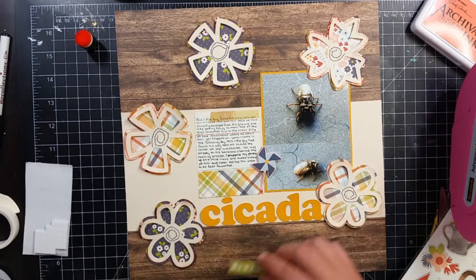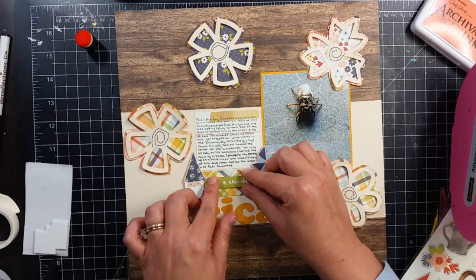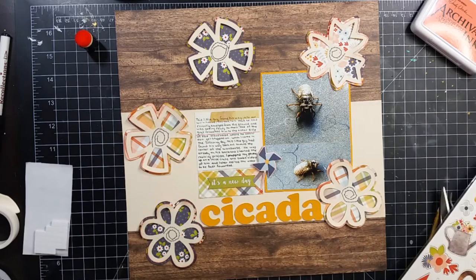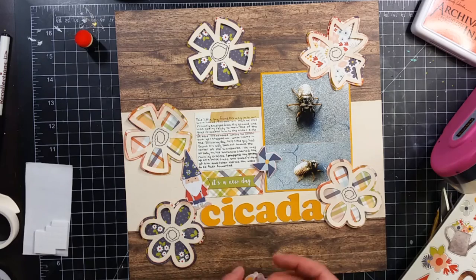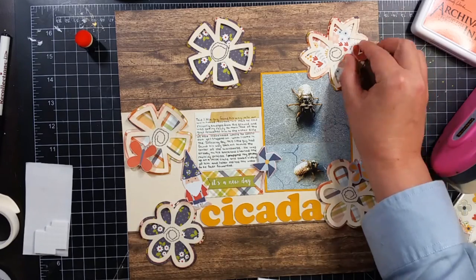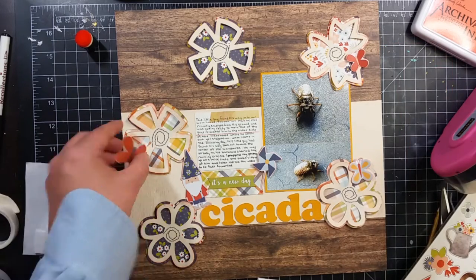Right here I went ahead and put down my journaling. This journaling card I think was from a Maggie Holmes paper — I'm not really sure. Then I put that green strip down that says 'It's a New Day,' it's kind of like a banner. I put down a gnome and also a pinwheel die cut and I popped the pinwheel up on some foam tape.